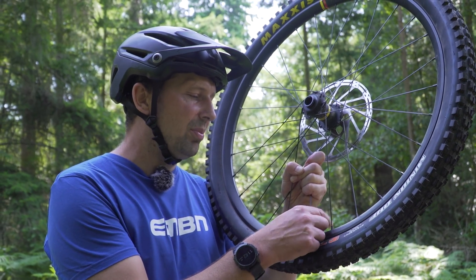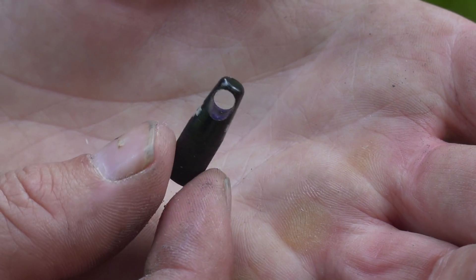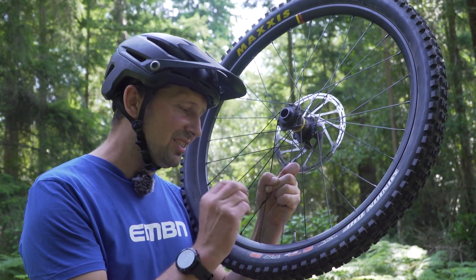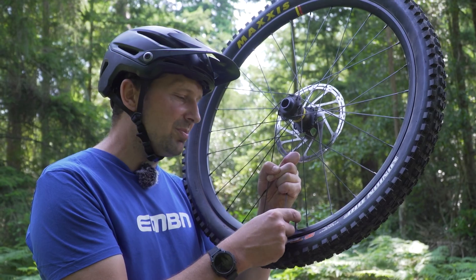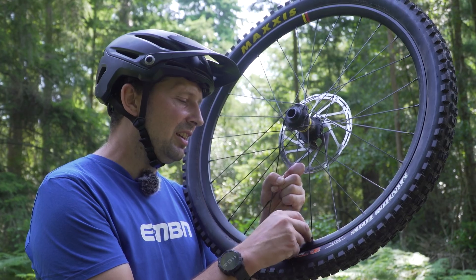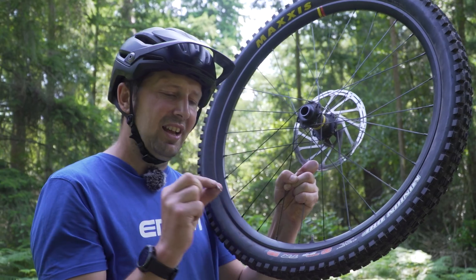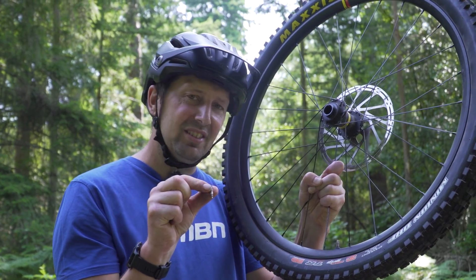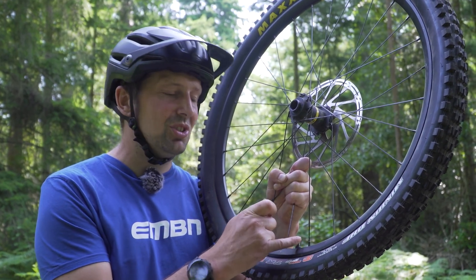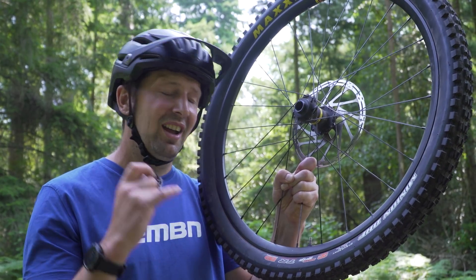To remove the valve core, just undo the top part of the valve. Then get your tool or your set of pliers and look on the top of the valve core itself — you'll see two little flats. This is where the tool locates, or the area you should be gripping with the pliers. Just unscrew this anti-clockwise — it's going to take a few turns. Once it's loose you can use your fingers to spin it out. With the valve core removed you'll have no restriction on that valve whatsoever, so just connect your pump as per usual and pump away. That should see the tire getting a lot more air a lot quicker.